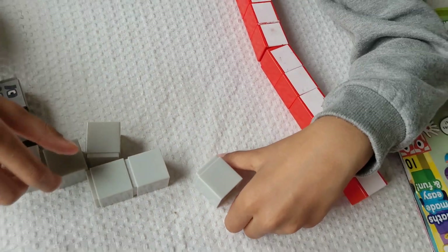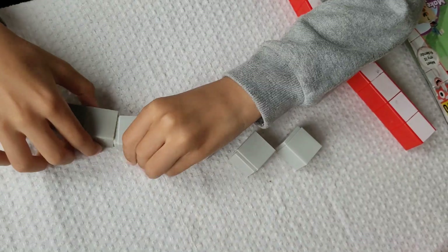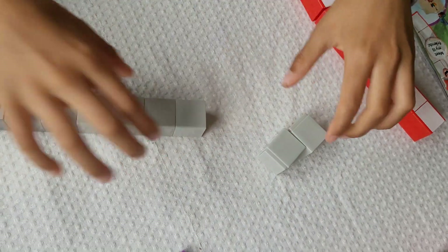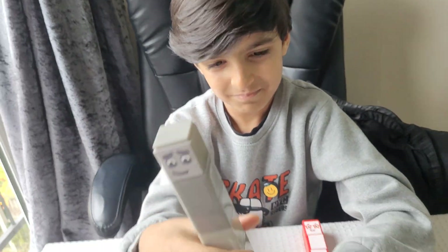Now let's dismantle number block nine. One, two, three, four, five, six, seven, eight, nine. One, two, three, four, five, six, seven, eight, nine. Number block nine!